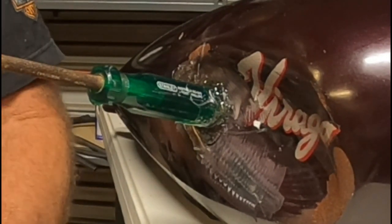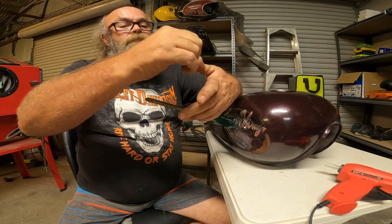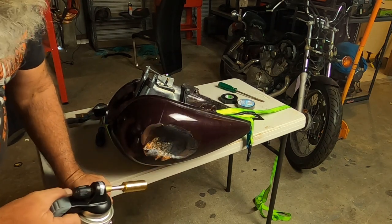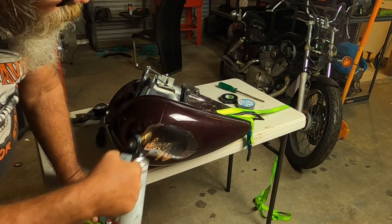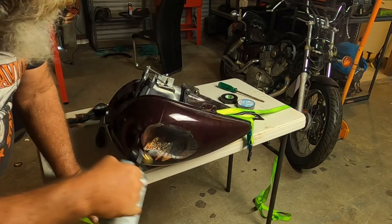Oh yes, it is hot. It's really handy stuff if you want to just stick something sort of temporarily. All right, so you can see it's already burned — I forgot to turn the camera on. I'm gonna heat it up, a bit of flame on that, get some heat into that, hit it with some compressed air. Hopefully that will pop out.